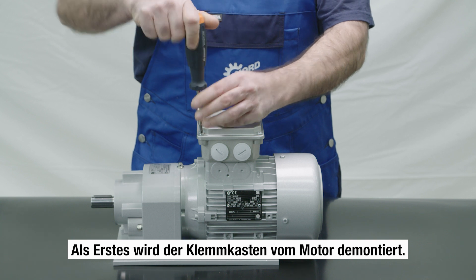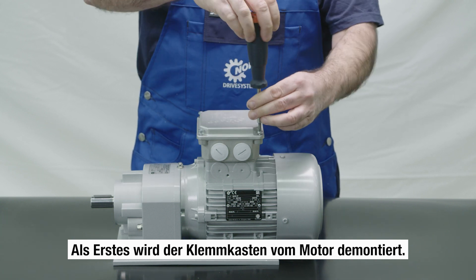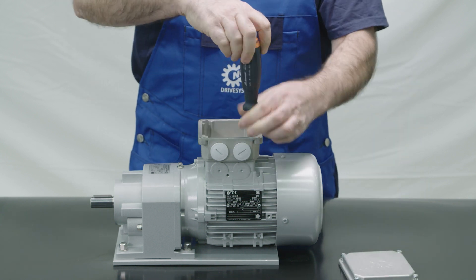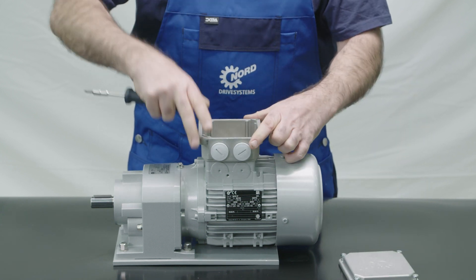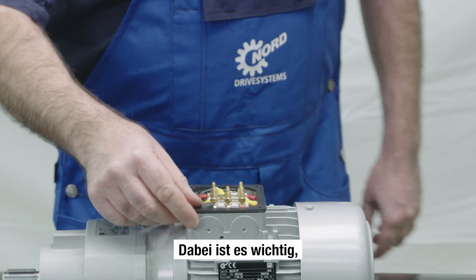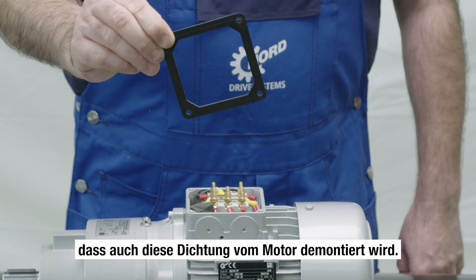The first thing to do is to remove the terminal box from the motor. It's important that this seal is also removed from the motor.